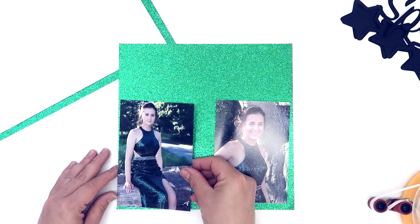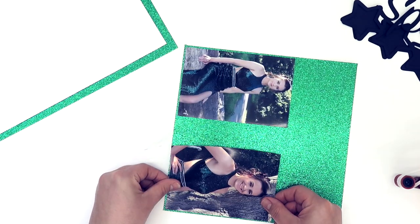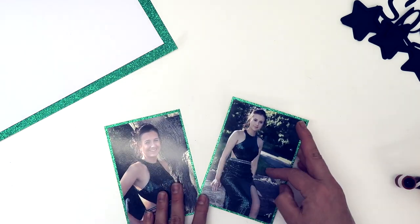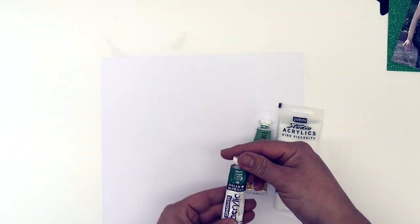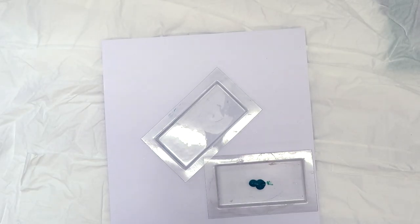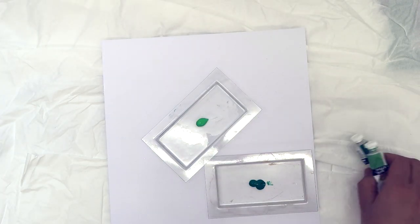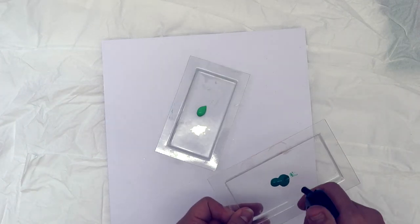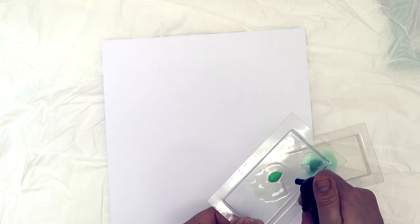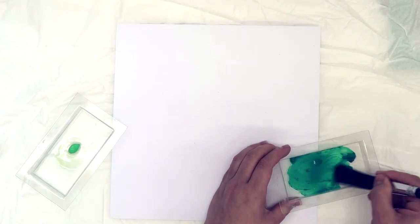I chose those prom photos because they worked perfectly with the sparkle theme — her dress was completely covered in green sequins. I've gutted the middle out of the green sparkly cardstock and I'm using it to put my photos on top of, saving the middle piece to back the photos. Now I'm working on my background. I've pulled out some acrylic paint — a light green and a dark green. I'm adding lots of water to both and going to add some green paint flicks over my background.